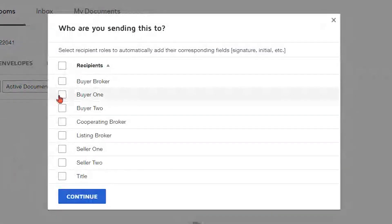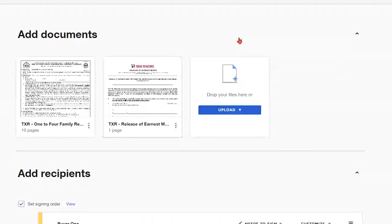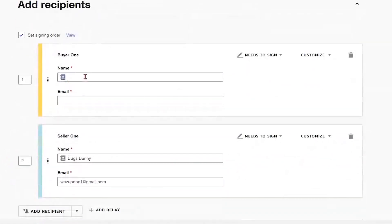From here we need to select our recipients for the envelope. So I'm just going to select two recipients here and click continue. We're going to be able to set up this envelope just like we would normally. So typically we would have our buyer and seller names in here.